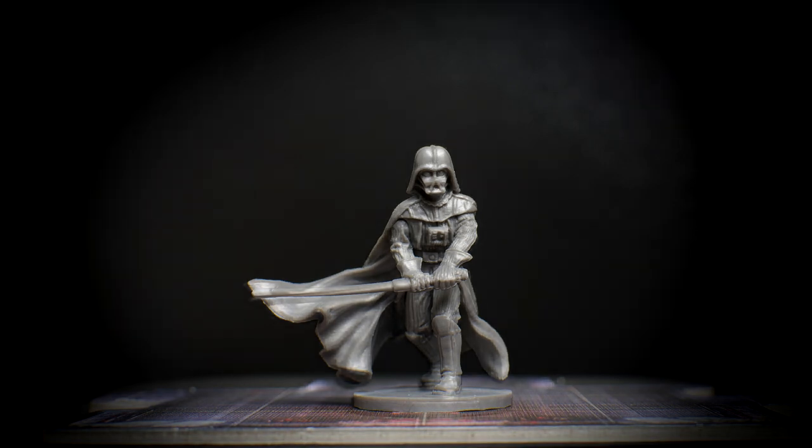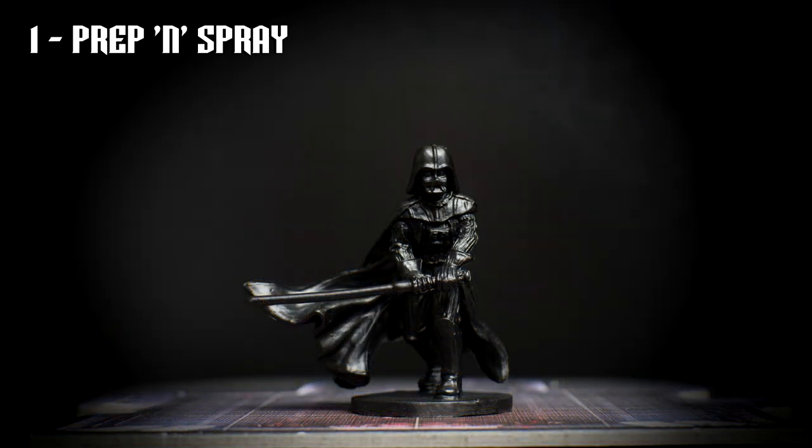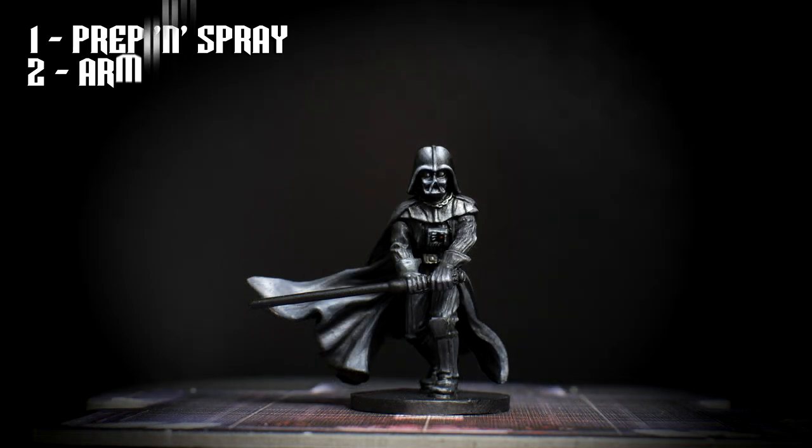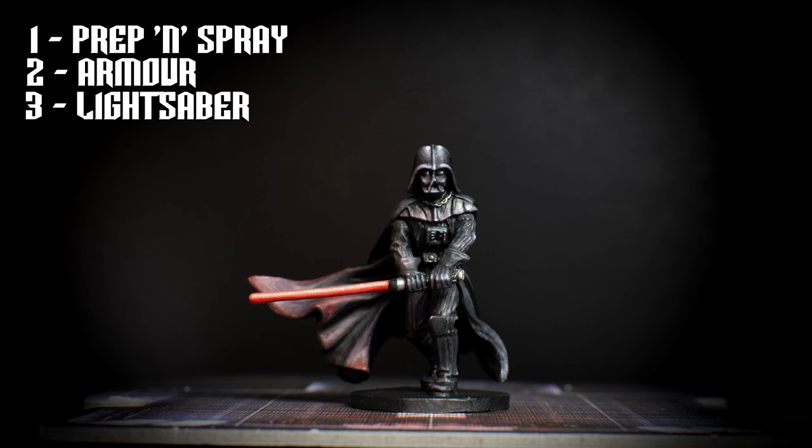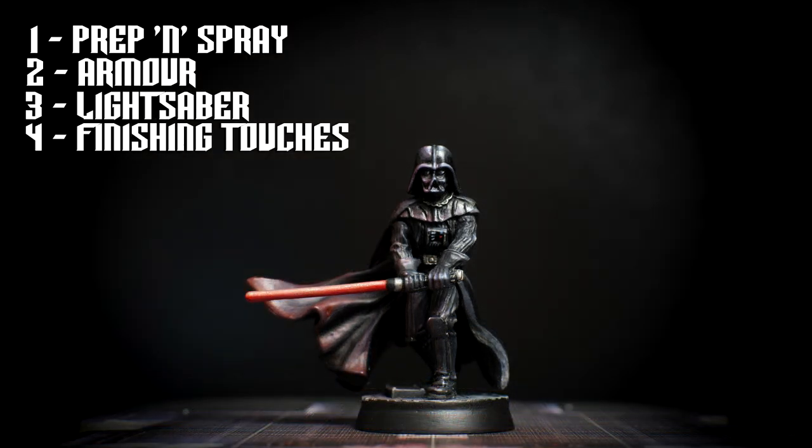We'll begin by priming Darth Vader with a black spray-on primer. We'll carefully highlight the armour using a blue-grey tone, and also apply a dark wash to the leather sections and paint the additional chest details. Next, we'll paint the lightsaber using a build-up of layers from red to silver, which we will follow with some red lighting effects for the armour, achieved using a thinned red glaze. Our finishing touches will include some retouching, selective glazing, and we'll be applying some matte and gloss varnish before having a look at some optional basing ideas. Let's begin.